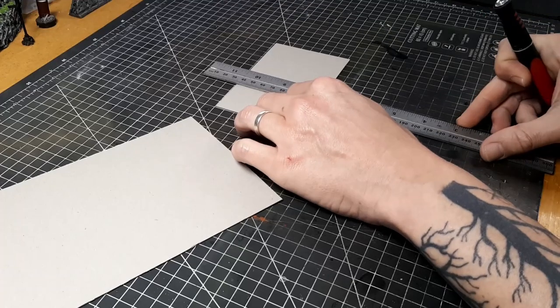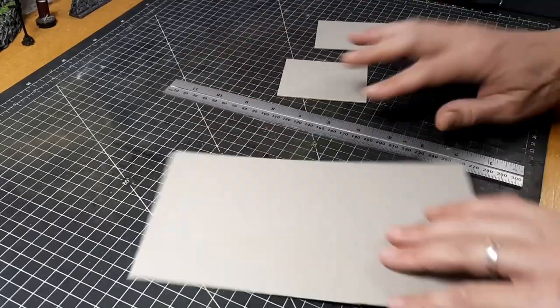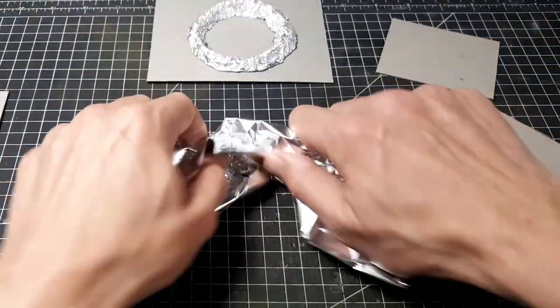I'm just cutting some simple squares here — no real measurements, very simple and just winging it. These don't need to be perfect squares or anything. We just want to make sure that we cover the base of our crater and have a little bit of room around the sides.